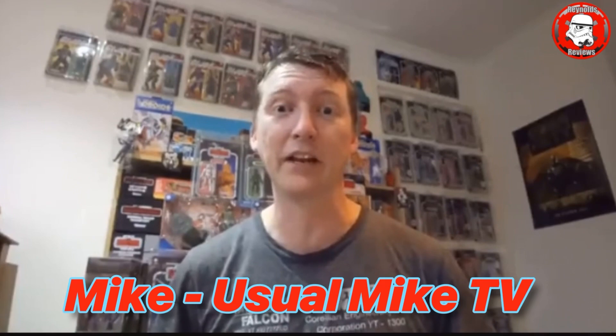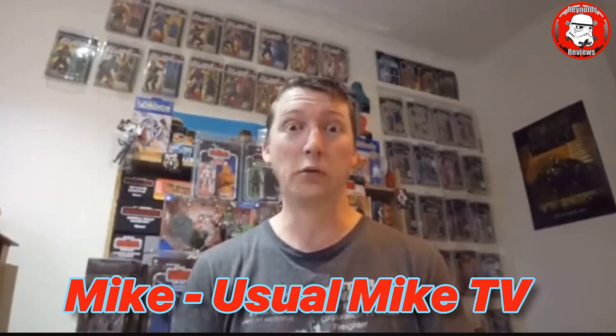Hello VTR Dave, it's your pal Usual Mike from the land down under, here to congratulate you on getting your 2,000 subs. Go your good thing! You've got a great channel and a big fan base, and all of us in the community think you're the nicest guy on the planet. So all the best to you, my friend.